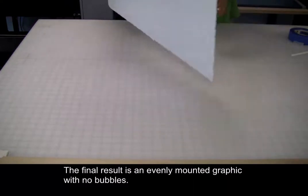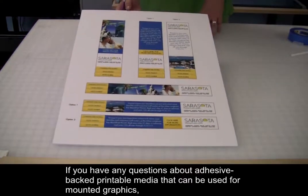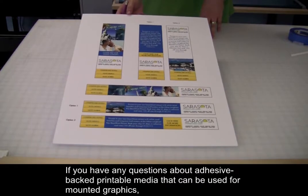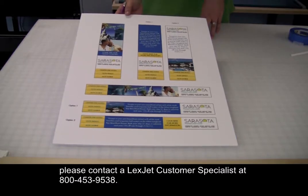The final result is an evenly mounted graphic with no bubbles. If you have any questions about adhesive-backed printable media that can be used for mounted graphics, please contact a LexJet customer specialist at 800-453-9538.